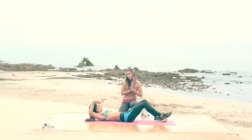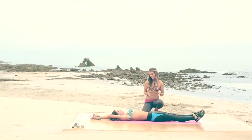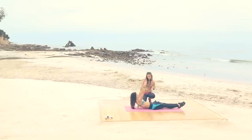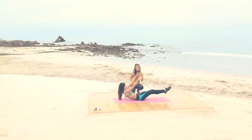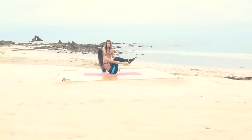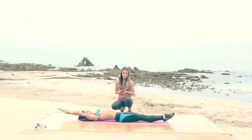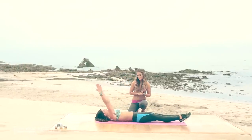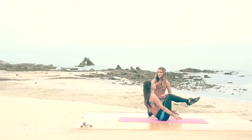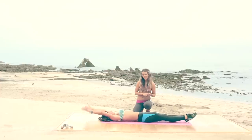We're going to work the abs — the total ab toner. One move, the entire waistline. Tuck it up, ankles are together. Do as many as you can of this move — it definitely strengthens those hip flexors, so we want to stretch out the hip flexors after. A great routine to do after this is your yoga routine, so that way you stretch everything out. If you need to take a break, take a break and then pick it right back up. We want to know how many you did with proper form and if you did Karina's yoga routine after.